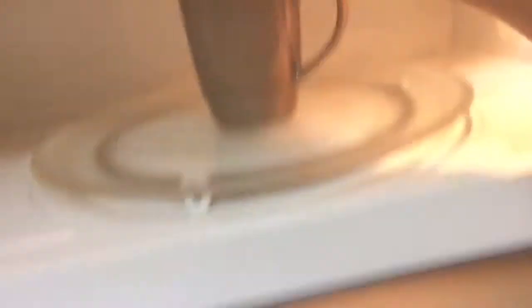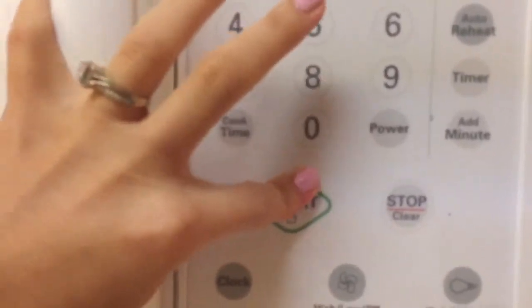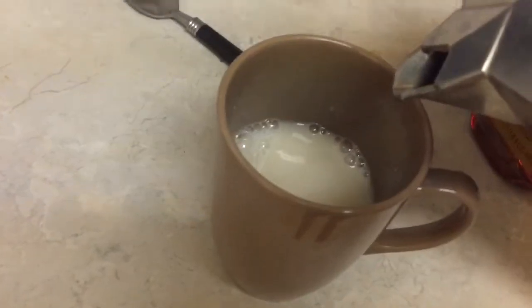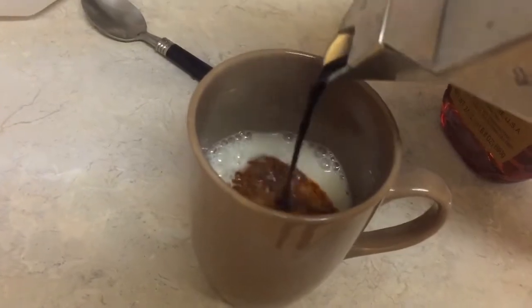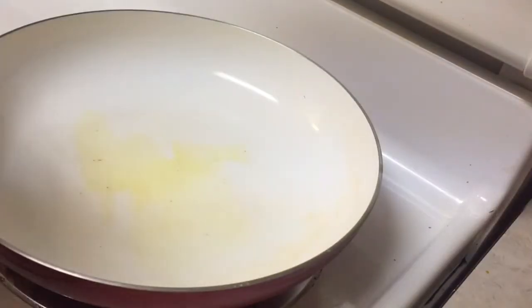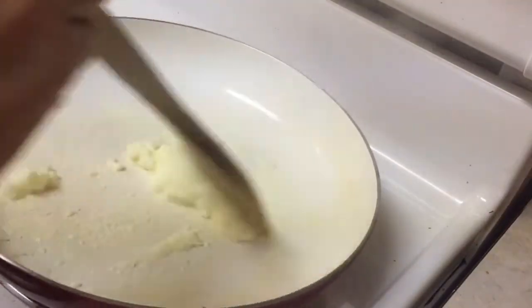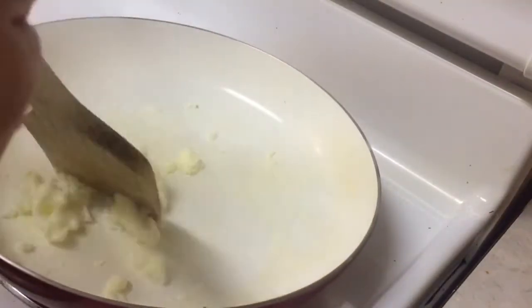I heat up the milk first, then wait for my coffee to brew and let it sit for about a minute or so, and then I pour my coffee. For breakfast, I sometimes have different things, but lately my main one has been egg whites because I want to get a lot of protein. I put some paprika and pepper on them and then I put them on my toast.